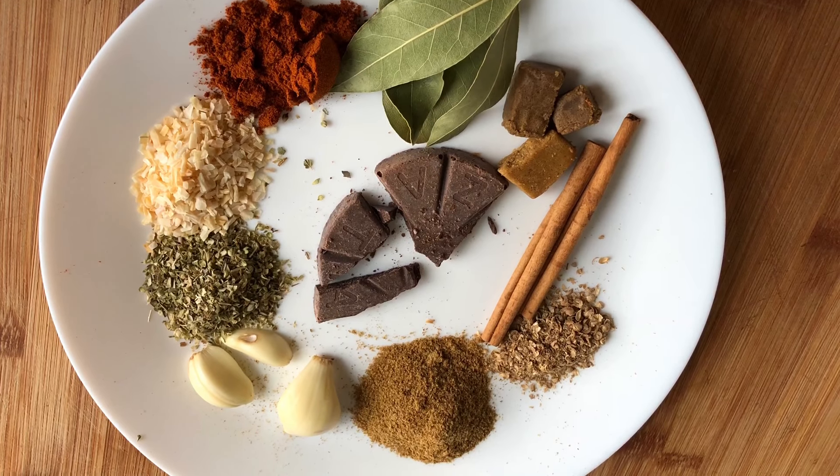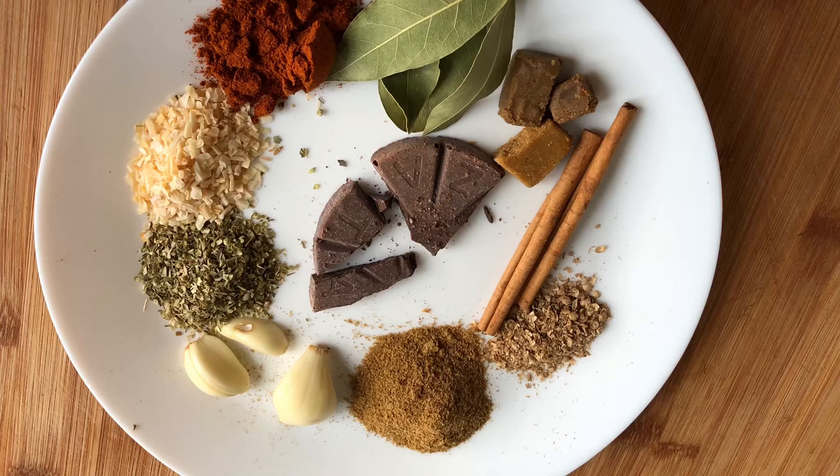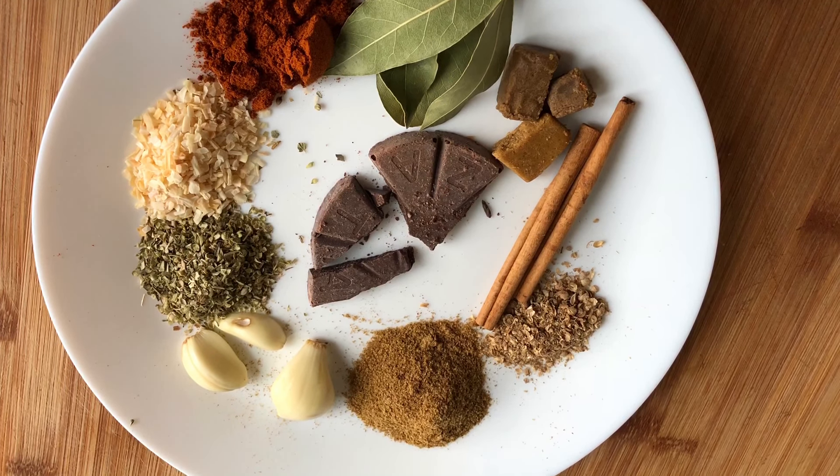Combine the dry spice ingredients in a small mixing bowl, except the bay leaves, bouillon cube, cinnamon sticks, garlic cloves, and Mexican chocolate. Mix very well.